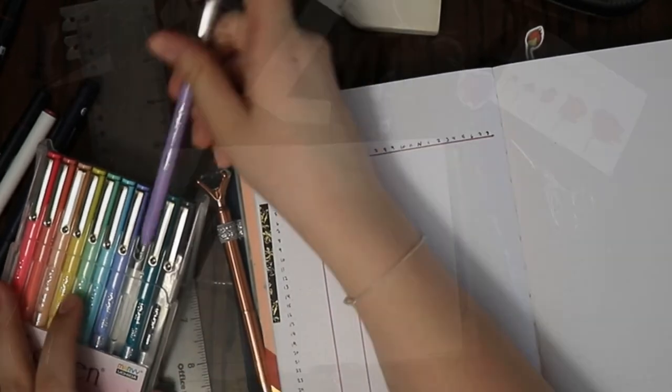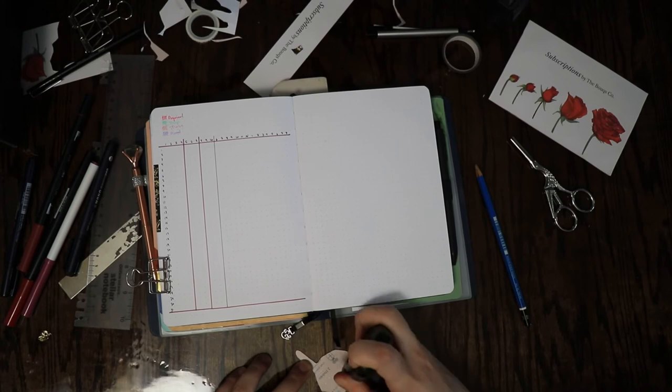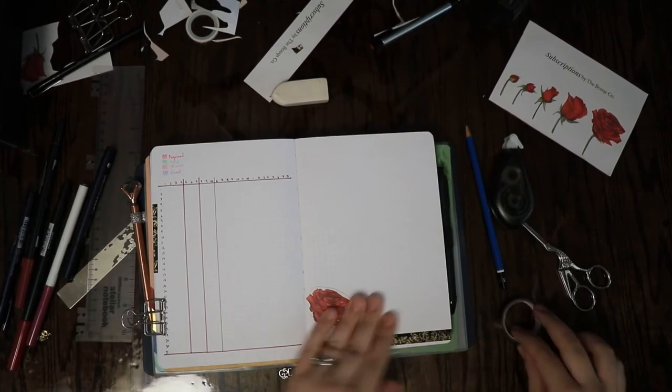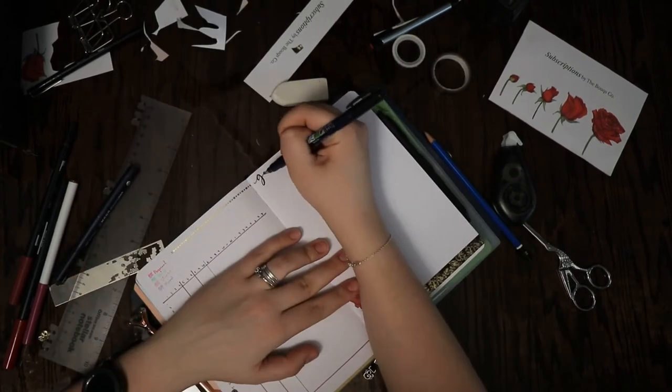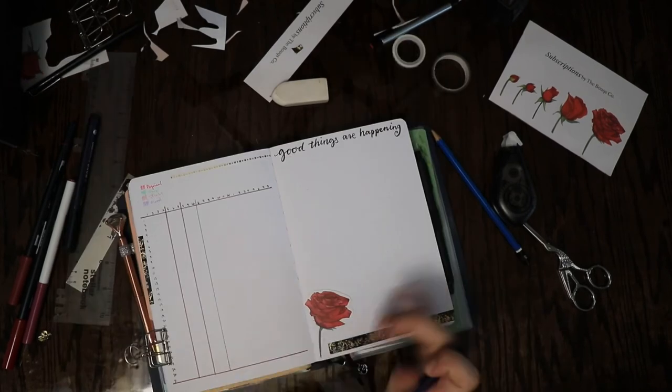The right hand side of the spread is going to be a page for me to write down good things that happened during the month or things that made me smile. I'm decorating it with a flower and a couple pieces of washi tape, then writing across the top 'good things are happening' using a Tombow hard tip Funosuke marker, and then using a Tombow brush pen to draw a red line across the lettering.